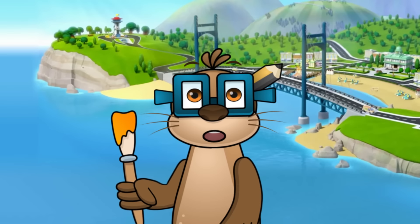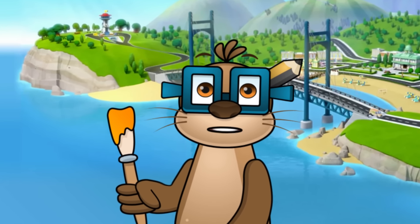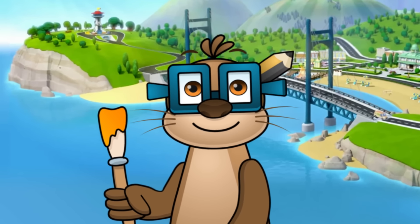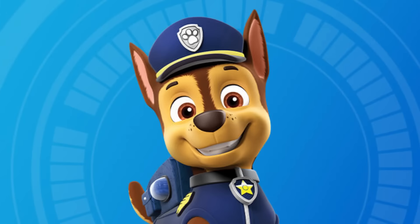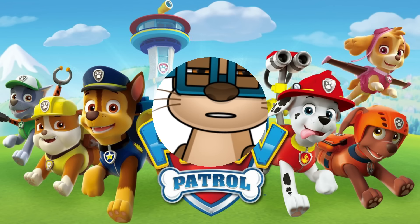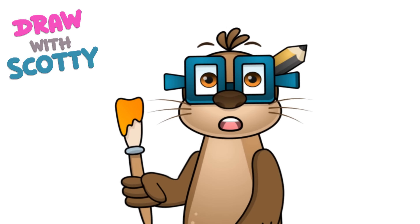Hello! Today I was exploring Adventure Bay and I wanted to find my way home but I got a little bit lost, so I found a policeman and he pointed me in the right direction. His name was Chase - apparently he's in a TV show called Paw Patrol, and as a thank you for helping me I told him I was going to draw a picture of him and put it on my YouTube channel.